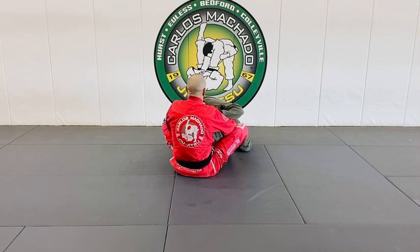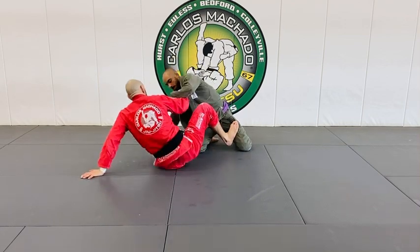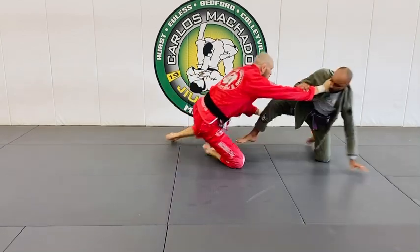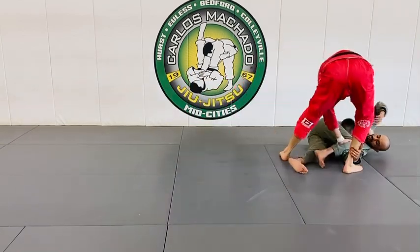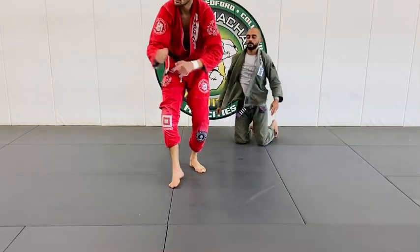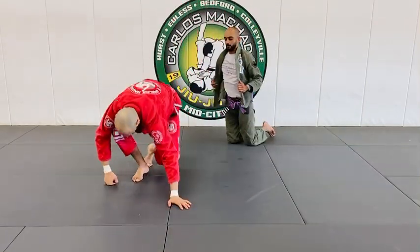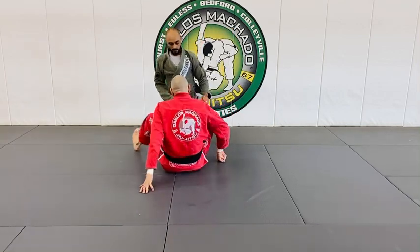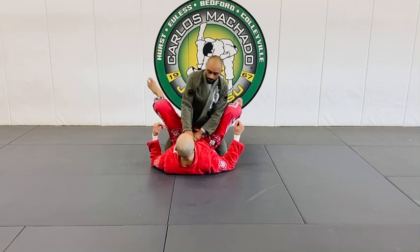Pull his head — scoot out. He's constantly moving. See how I use that same cross collar grip to push, pull, and steer. Very important — notice this hand was able to essentially knee pick or ankle pick him.